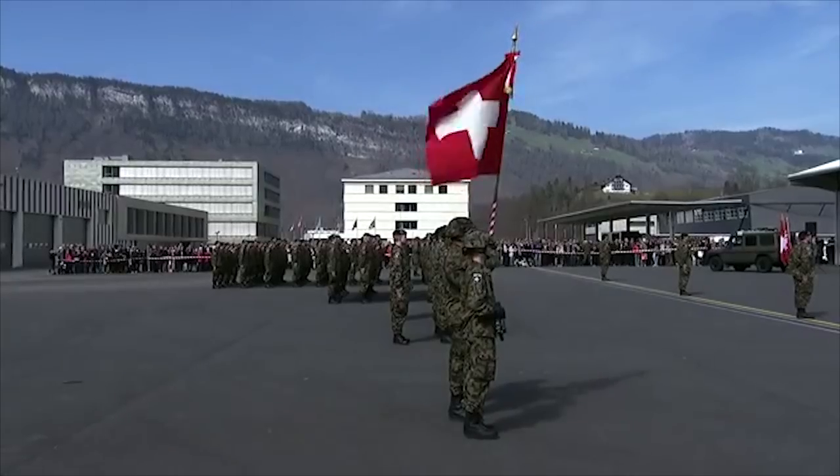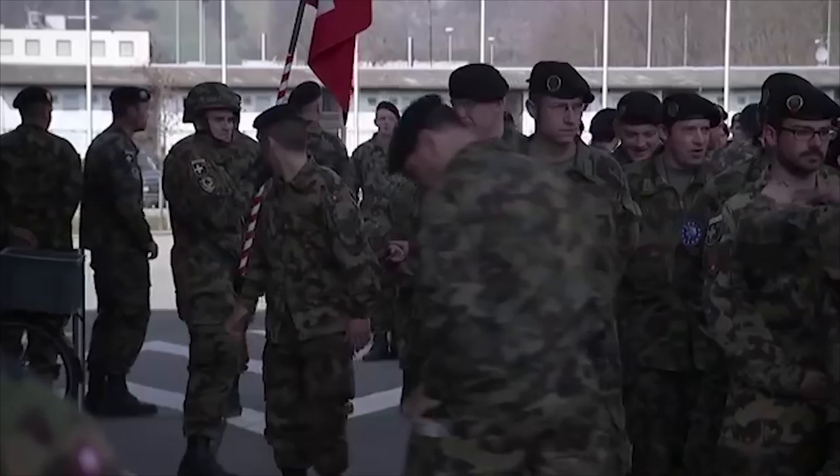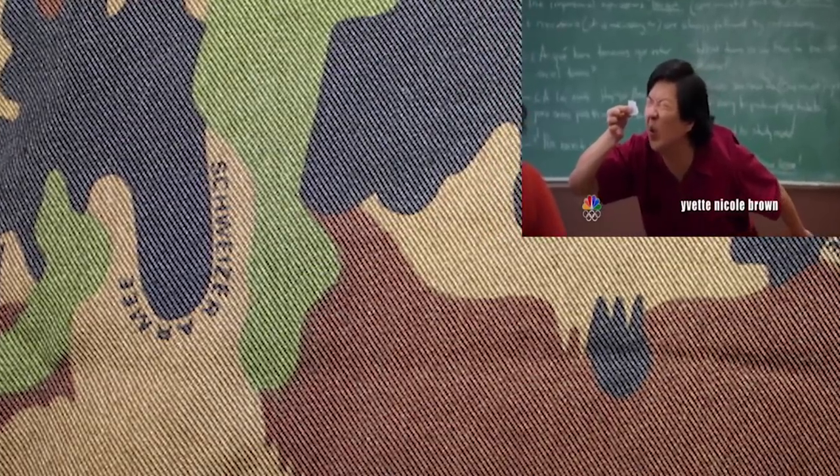The uniforms would see some minor changes from their introduction in the 90s, but many pointed out some more large-scale and noticeable ones seen around 2007. Around this time, the camo saw some minor reworking, as well as the addition of the words 'Swiss armed forces' in various languages into the pattern.